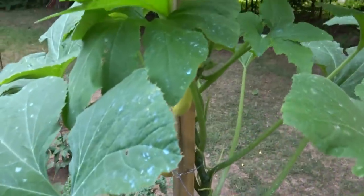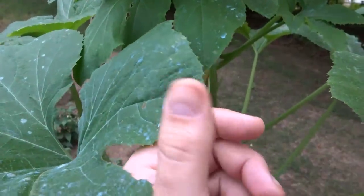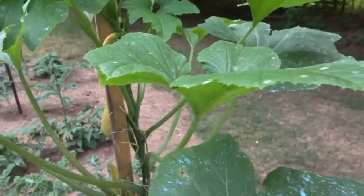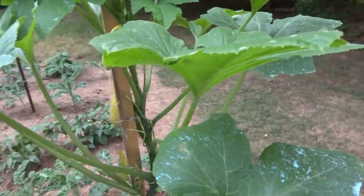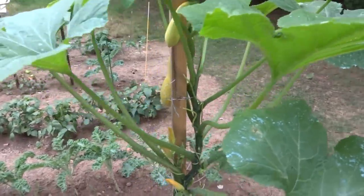The top of the squash looks extremely healthy. This blue stuff you see on here — I actually did too strong of a concentrate of liquid copper. Liquid copper is organic, so don't start going crazy. It's okay to use.